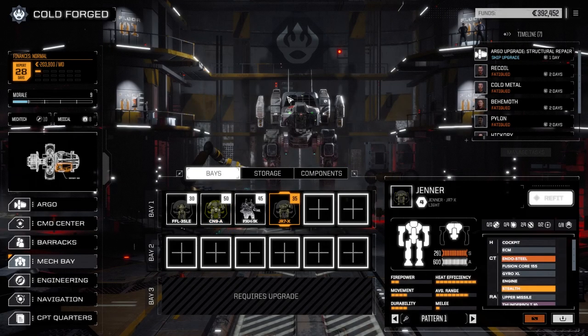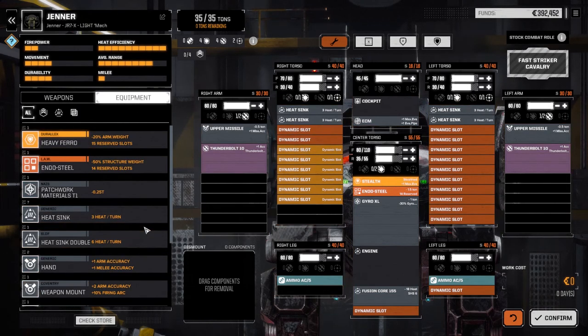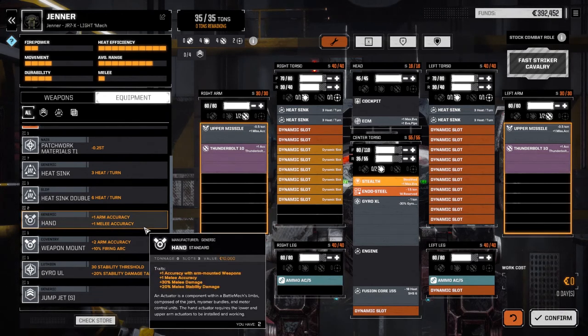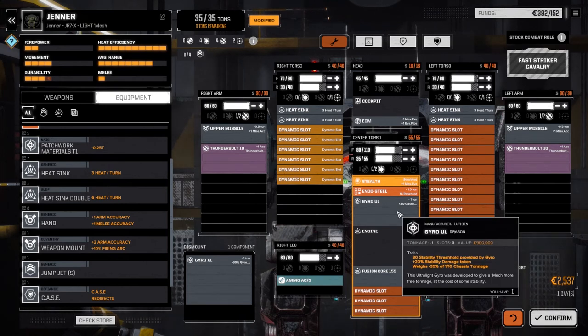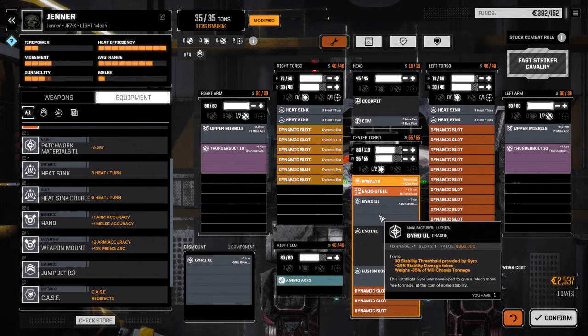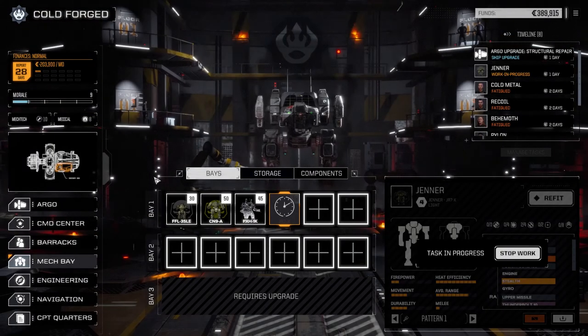We're going to do a sidegrade on the Jenner — it's not really an upgrade but it'll let us work more on the Centurion. Since this mech stays at distance and doesn't engage much, I'm switching out the extra light gyro for the ultralight gyro, which still gives us 40 stability. The weight reduction stays the same; it'll just heal up with a bit less stability, but since it's not getting shot much I'm okay with that. Confirming that now.